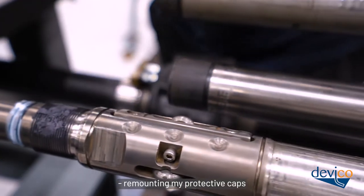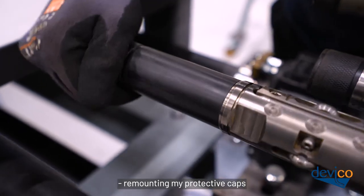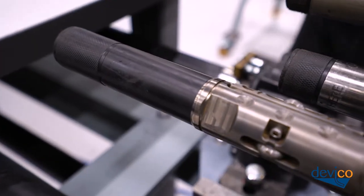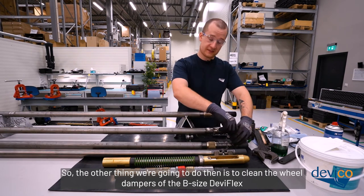Remount the protective caps. The next thing is to clean the wheel dampers of the B-size Deviflex. Take the 5mm wrench from the Deviflex kit and unscrew the two hex screws — the idea is the same as when cleaning the N-size.